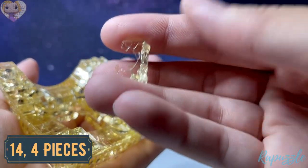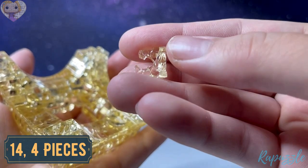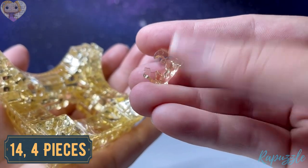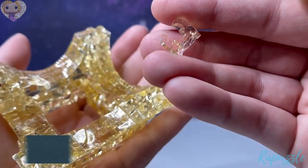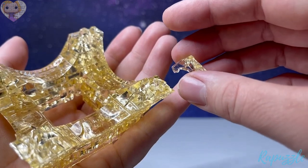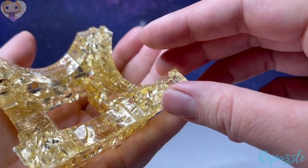Step number fourteen is another four pieces — it has one going in. Flip it over and it has another going in. With this side facing downward, it's going to connect in each of the corners.